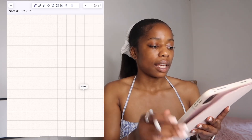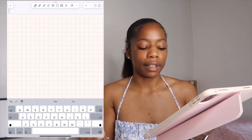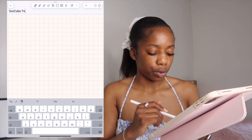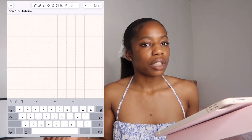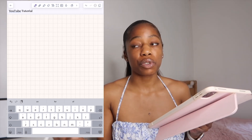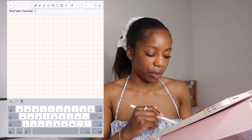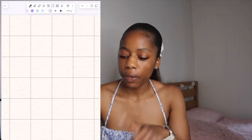Here you can see the date, so I'm just going to edit it and title it 'YouTube Tutorial' or something like that. Usually when I'm at school I'll just title it the title of the presentation my lecturer is showing, or the module title with the week number, so it makes it much easier to go back through my notes.